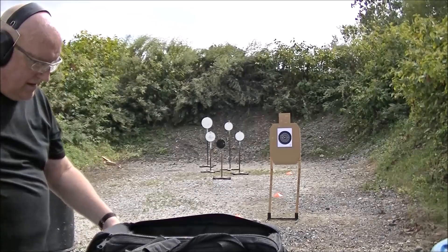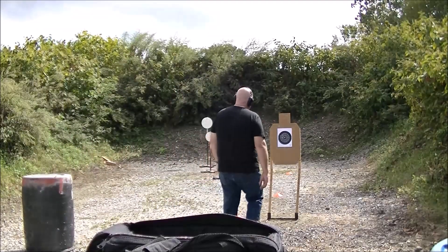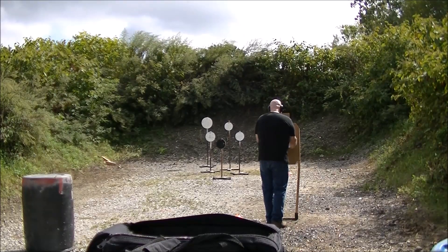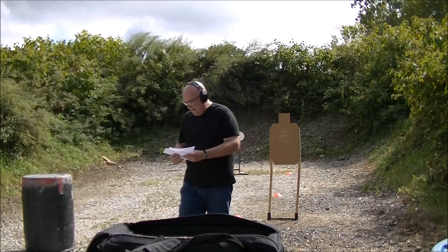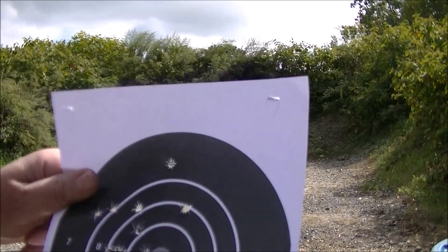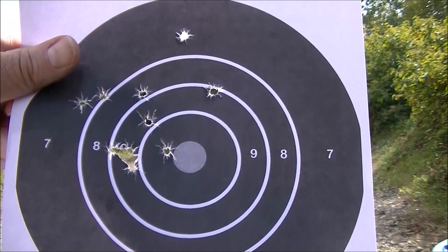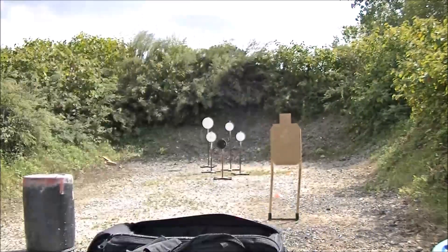Here it is at seven yards with the Glock 43 — it's not a bad group. It wasn't really slow fire, and it wasn't fast. Here's the 43X at seven yards — it seems like I was shooting okay, it wasn't horrible. And then at 10 yards with the 43, they're still staying in the black. Even on the 43X at 10 yards, they're sitting a little bit more to the left it seems like.